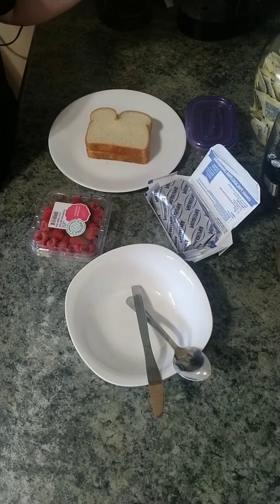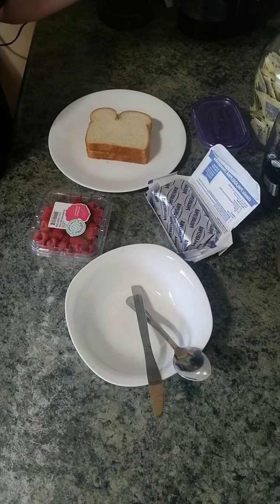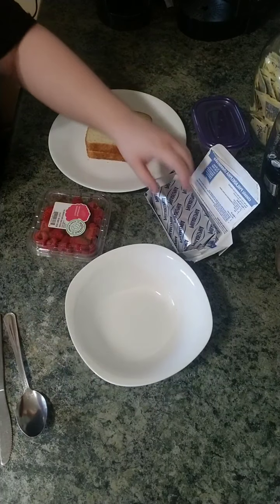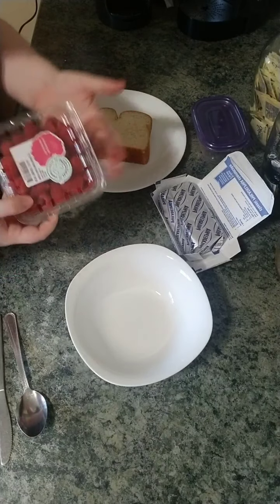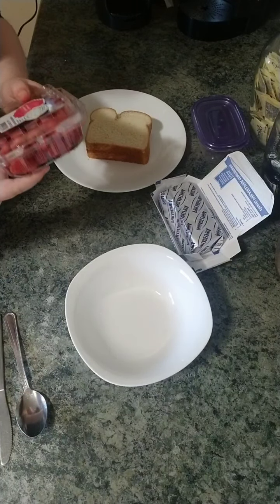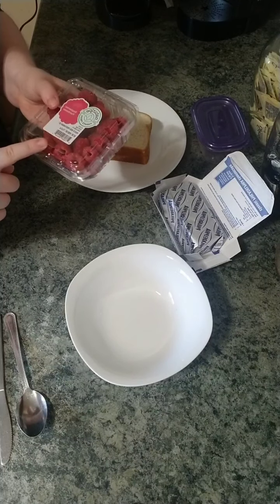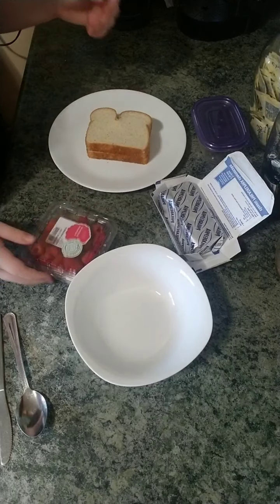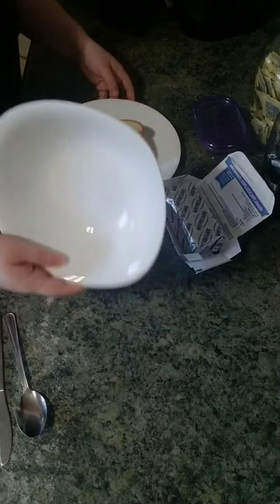Good morning, early-on families! This is Miss Jennifer here, and today we are going to be making some raspberry cream cheese sandwiches. That's a little bit different, but I thought this would be something fun and simple for a weekend, or maybe something for when school starts for your child, or just a delicious snack if you're craving something sweet. So let's get started!